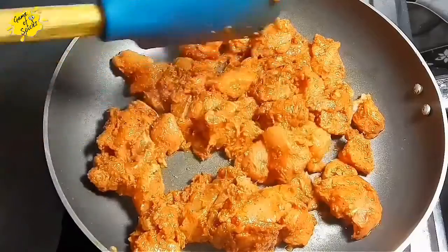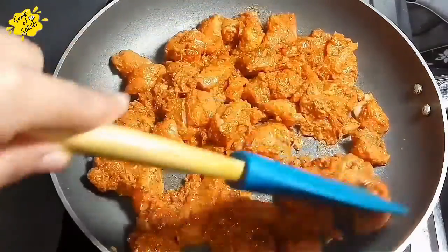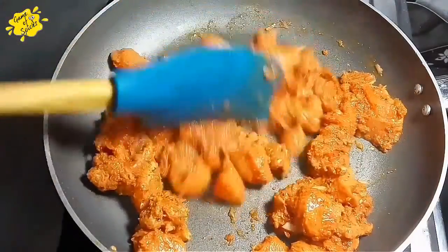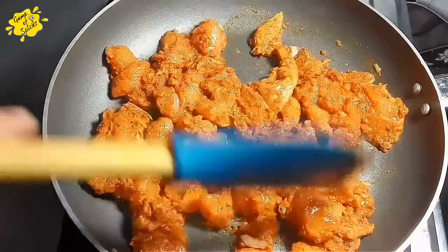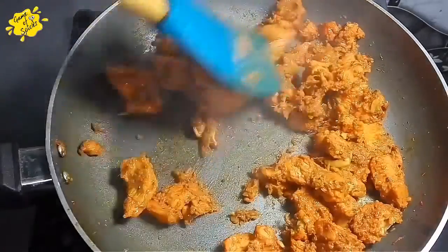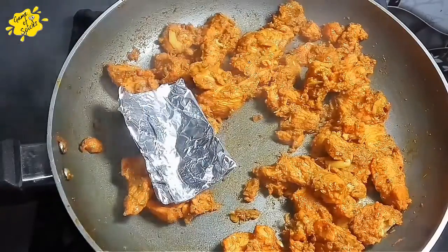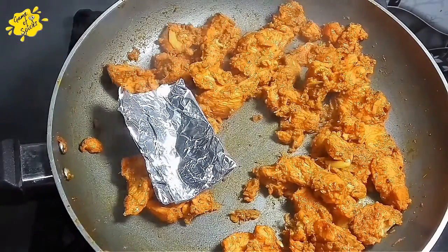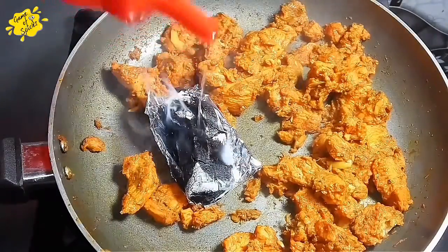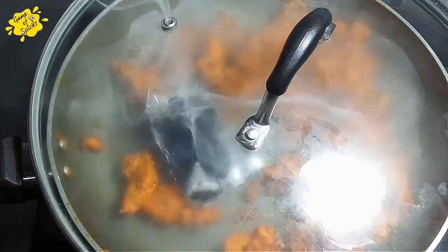Now I will cook the marinated chicken. I will add a little oil. I will cook it until the chicken dries out and is fully cooked. The chicken is cooked and I will smoke it — because this is a barbecue pizza, it will be very flavorful.